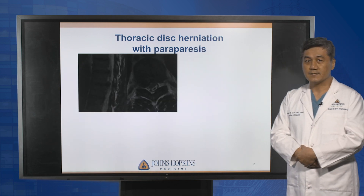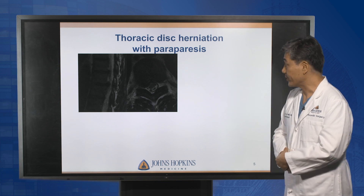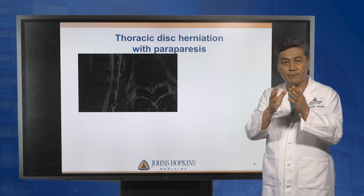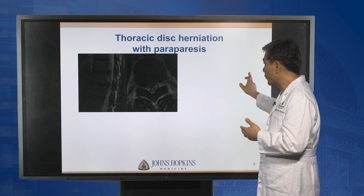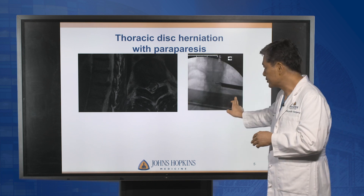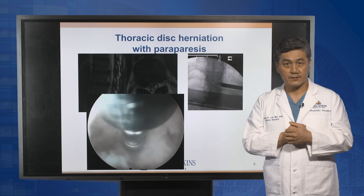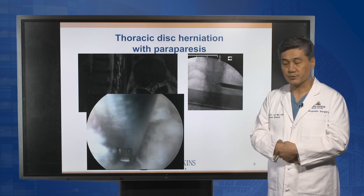The next case is thoracic spine disc herniation at T8-9, pinching the spinal cord. The traditional procedure is going to the midline, opening the muscle, cutting the ligament and bone, performing a laminectomy, and placing screws and fusion. But with a small narrow working sleeve and endoscopic procedure, we could access the disc herniation and decompress the spinal cord very safely, without extensive exposure or fusion surgery.